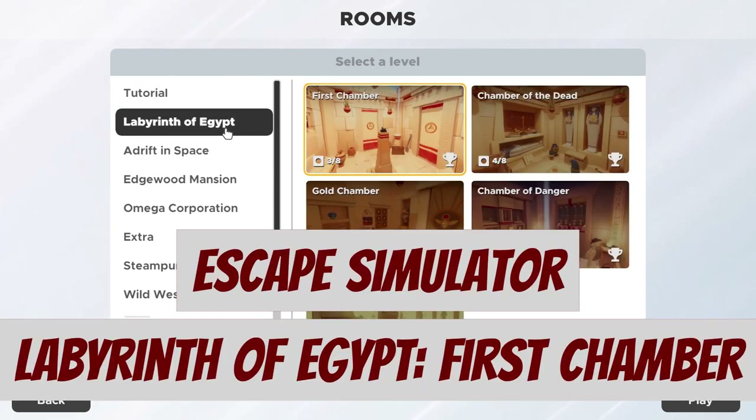Today we're going to be doing a solo walkthrough solution for Escape Simulator, Labyrinth of Egypt, First Chamber.